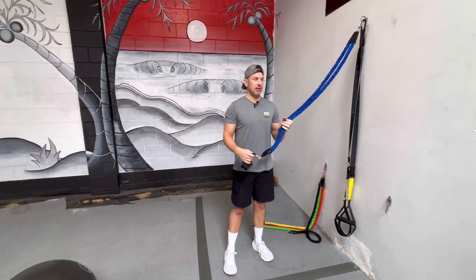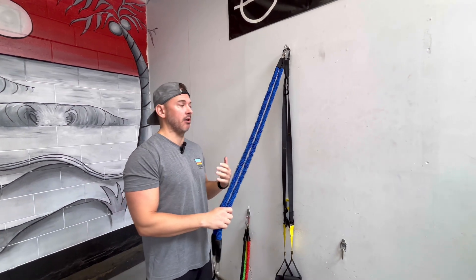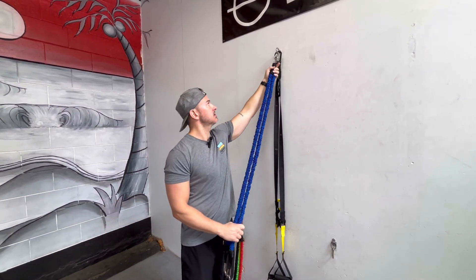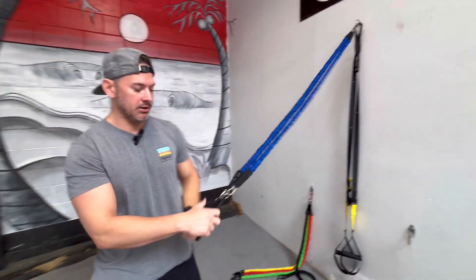First off, figure out how much tension you need with the bands. I like a good amount of tension, but not too much tension that it's actually going to pull me forward off the ball. You're going to want to make sure that you attach your bands maybe seven feet high or something like that. You don't want them too high, but you also don't want them too low. So that's the setup.